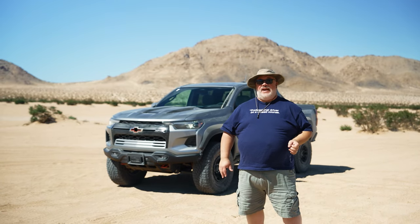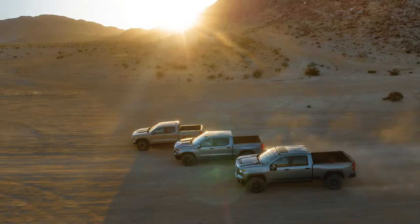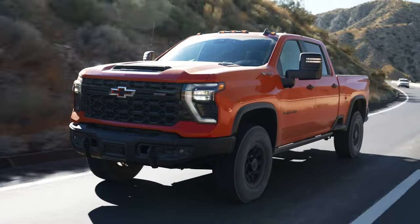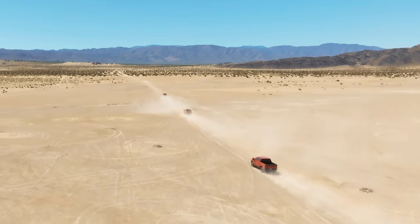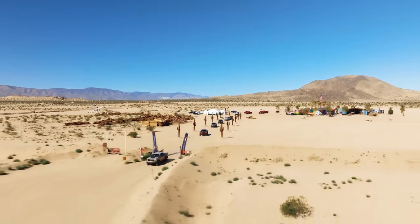German luxury automakers used to have a philosophy called 'one sausage, three sizes' — you could get the same sports sedan in small, medium, or large, but it was still basically the same product. Chevrolet seems to have taken that idea to a new level with their ZR2 family of off-road pickup trucks, now available in medium with the Colorado ZR2, large in the Silverado 1500 ZR2, and extra-large in the new 2024 Chevrolet Silverado 2500 HD ZR2. We've come to Palm Springs, California to drive all three of these trucks to see which ones we like best out in the desert, and maybe at the end of the day, which one we'd like to take home.